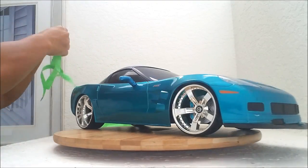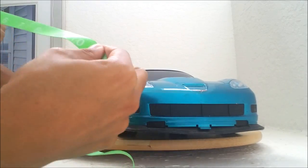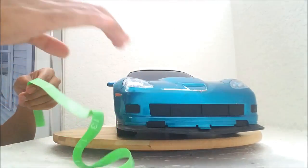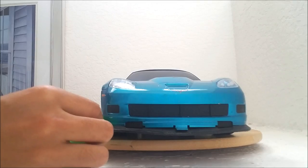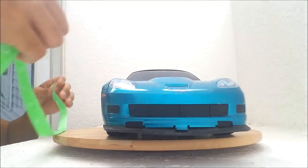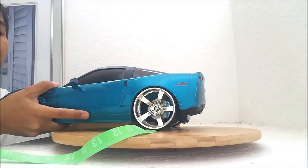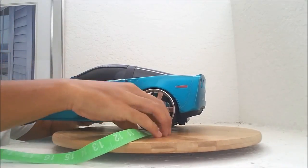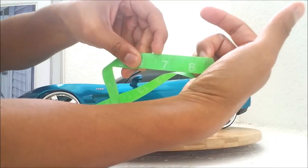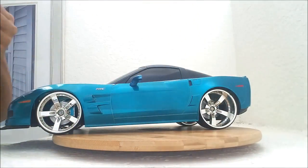Alright, let's do the measurements on the body here. First, the wheelbase — it's a little short of 10 and a half inches, just a little bit short. Now the length of the car — it's slightly longer than 16 and a half inches. And the width of the body — it's short of 7 inches, falls right about here. It's hard to say exactly what that is. But those are the measurements.